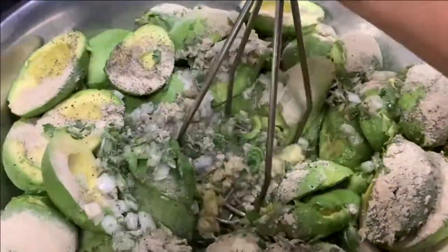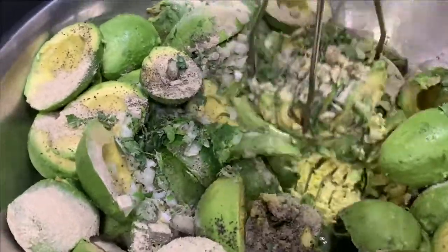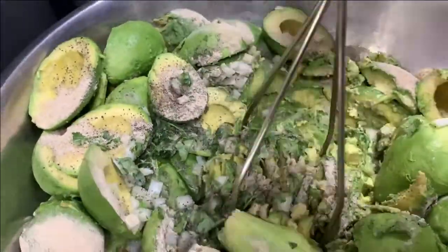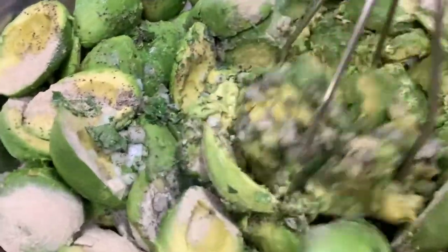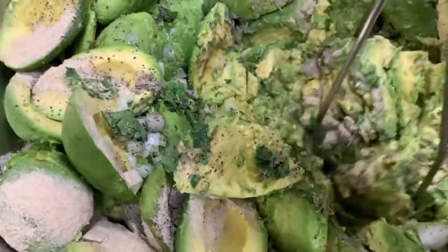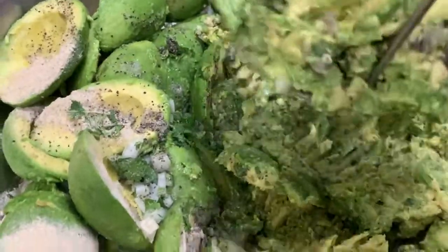And then after that, you have to smash it like that. After putting all the ingredients, you have to smash it. That's the secret — you have to put all the powers in it.